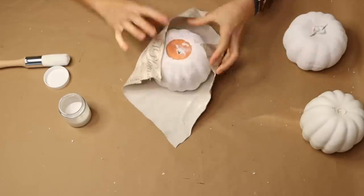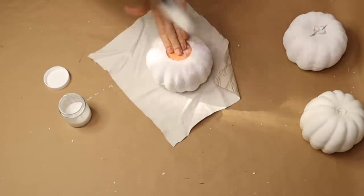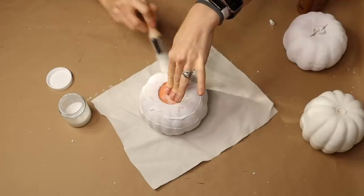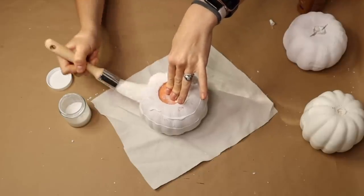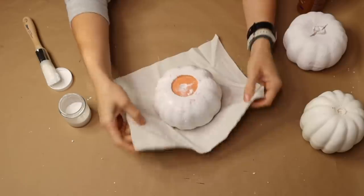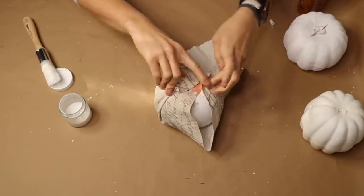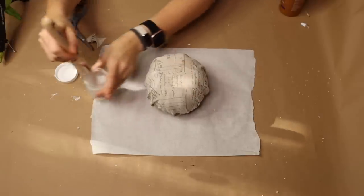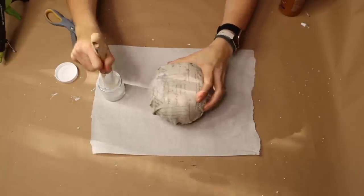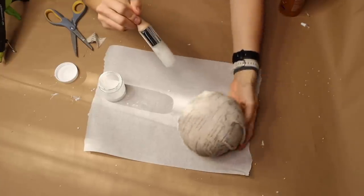This fabric is scrap fabric I used for several other projects, but I really thought it would be wonderful for this decor. I've also seen this project done with paper towels — if you have a cute design on paper towels you could do that too, or any other fabric you prefer. Then I go back over with my brush and Mod Podge, completely covering the pumpkin until it's damp, and let it dry.